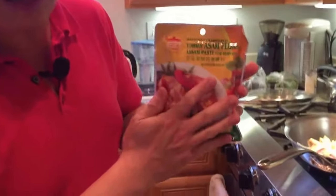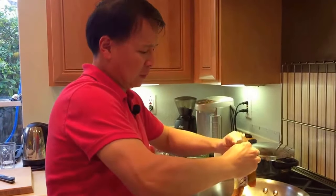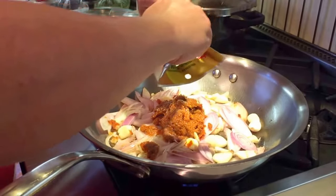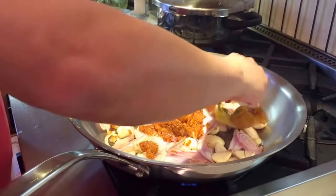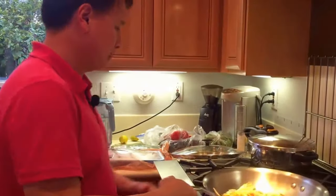The curry paste I'm using is this one right here, and it has tamarind in it — it's a little bit sour. You can look at the links below to get it if you can't find it at your local Asian grocery store. I'm going to put that in — one packet is actually usually pretty strong, so it's enough. Just squeeze it in. If you want to make it yourself, this is basically chili, fresh chili, lemongrass, galanga, shallot, a little bit of ginger, some garlic, some curry spices — all cooked in oil until you get this kind of paste.